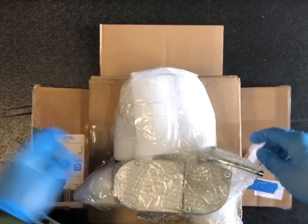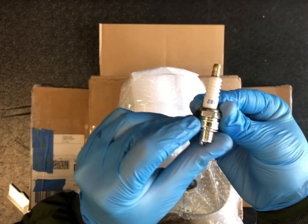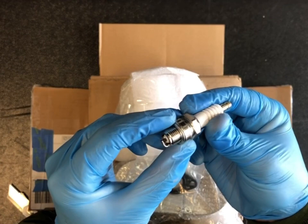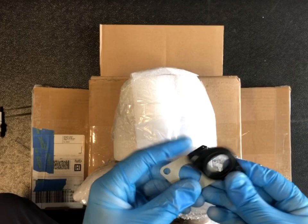Moving on, we're going to check out the packaged engine. As you can see, it's well wrapped with foam protection around it. Opening up, we have the intake gaskets as well as the spark plug. This isn't the standard 80cc spark plug size — this is the Z8C, just a little bit smaller. The gapping is going to be similar. And of course we have the gaskets for the carburetor.